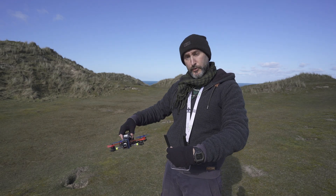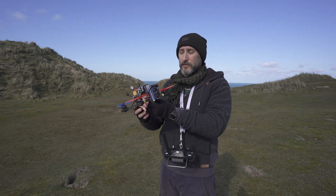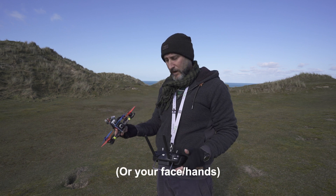So, how to throw launch your drone — obviously a pretty silly thing to do. Only do it if you've got loads of space around you, there's no one around, and you don't mind risking your drone a little bit. I've already bent a couple of props trying to figure out how to do this.